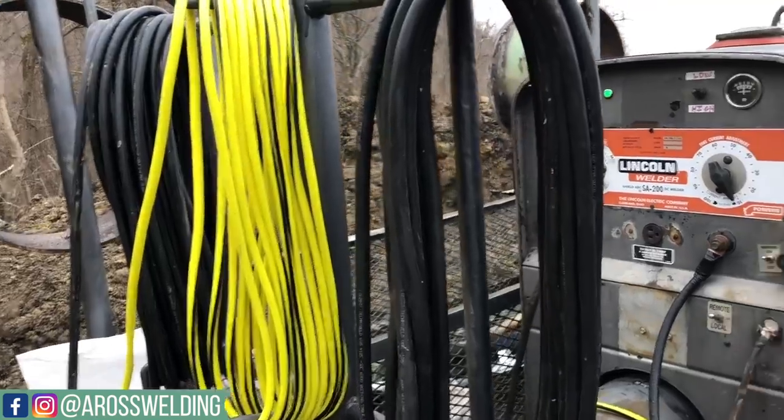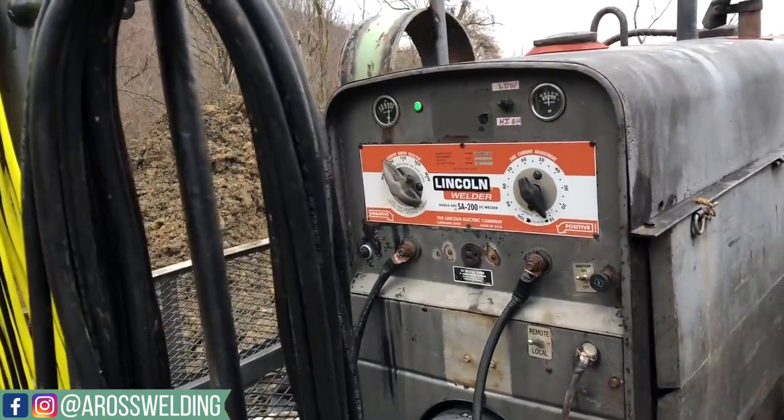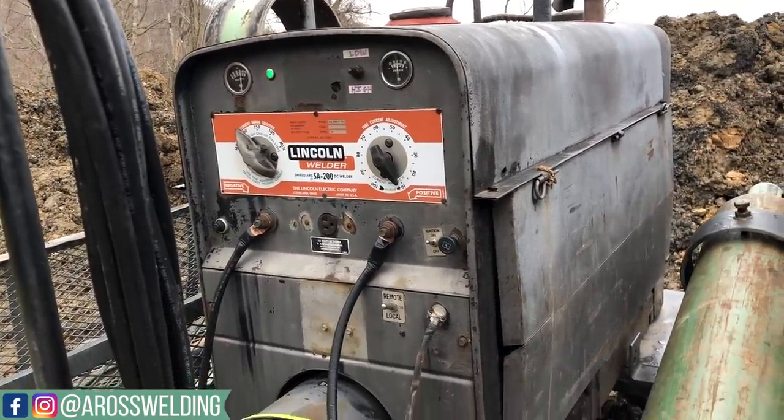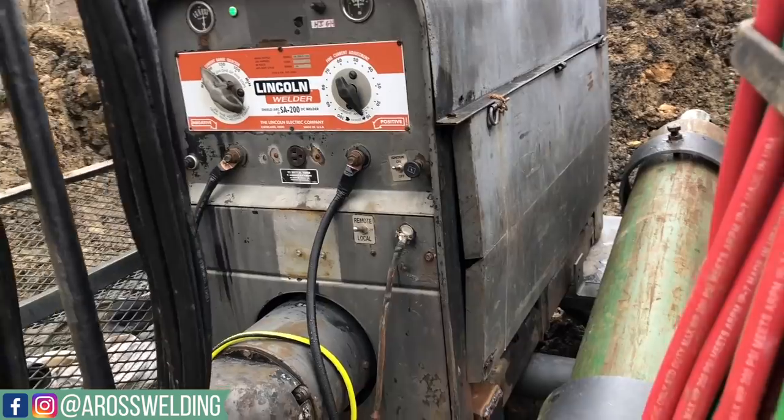Third gear, fourth gear, and maxine are terms used on a welding machine. Your old SA200s had different selections on your coarse current, and the slang term is gear. A common gear to run in is third gear and fourth gear — why they call them gears, that's just what we always call them. Maxine is turned all the way up.